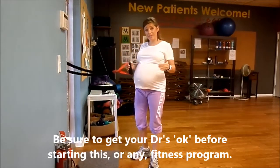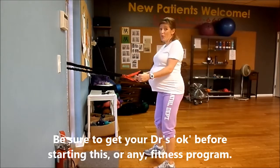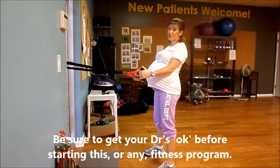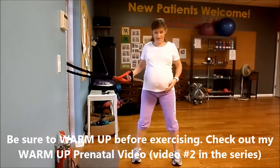We're going to do some squats with the band. Feet have to be a little bit wider if you've got a big tummy, because otherwise there's no room for your belly. So feet are wide — give yourself room for your tummy to drop down.